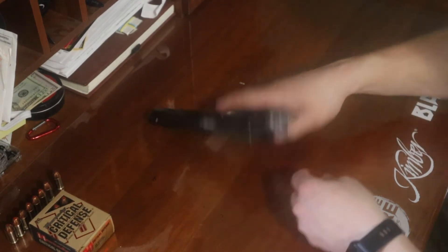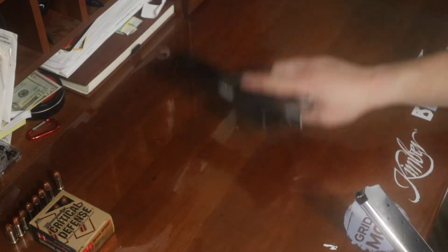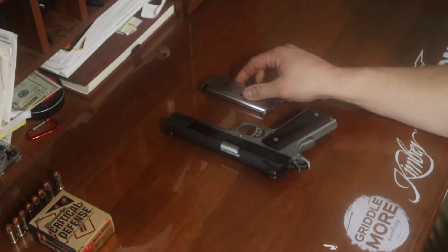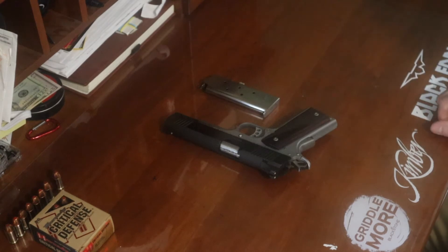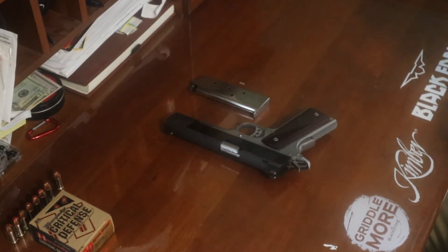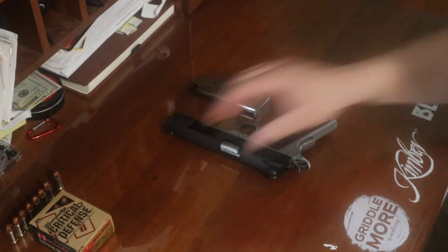Let's look at the magazine. It does come with a seven-round magazine. That is one thing that people typically don't like about this — it's a seven-plus-one. You can buy other magazines; you can buy a ten-round. For me, this is not my everyday carry, so I have no issues with the seven-round magazine. However, that is something that a lot of people don't like about it.